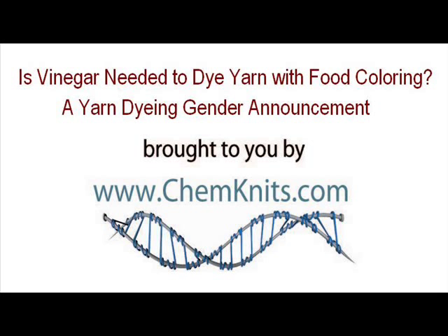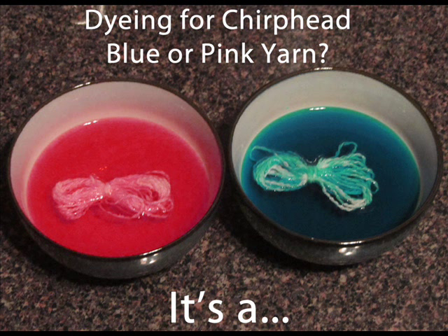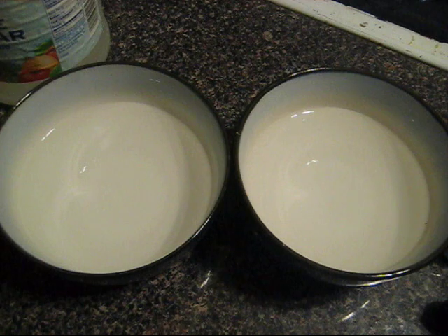Hi everyone! This is Rebecca from ChemKnits and I'm here today with a particularly exciting dyeing experiment. It's exciting because not just am I showing something interesting with dyeing yarn with food coloring, but I'm also going to be using this as the gender reveal for my unborn child.